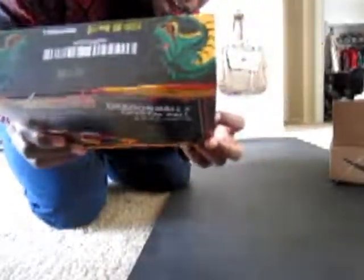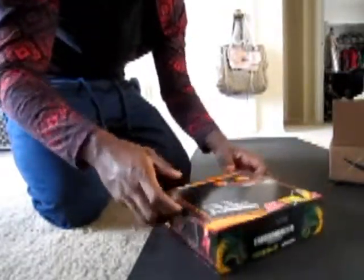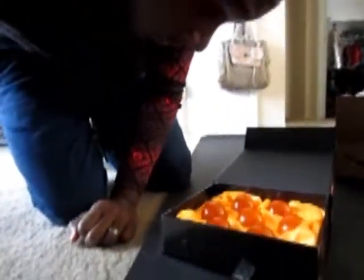Look at this. Nice cool box. Can you see that? Can you see it? It's beautiful. I'm gonna go ahead and open it up. Those are glorious. Check this out. So right now what we're looking at is the Dragon Balls. Look at that. Those are amazing. Very, very nice.